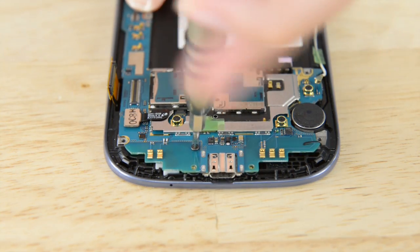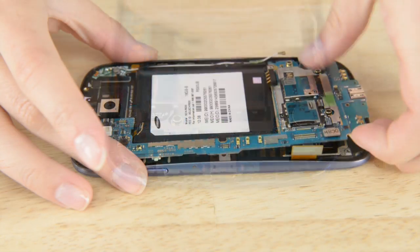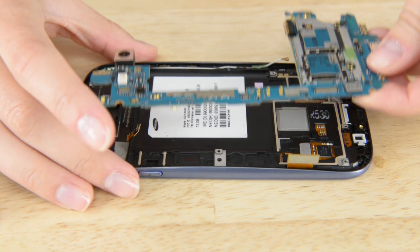The motherboard is secured on the front panel with one Phillips screw. We're going to remove that and then carefully pull the motherboard from the phone. Now we just have to get the front-facing camera bracket out, which is also held in place with only one screw. We will unscrew that and get the bracket out with our tweezers.